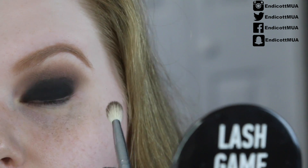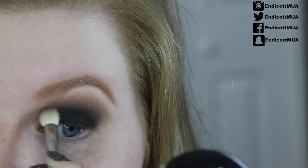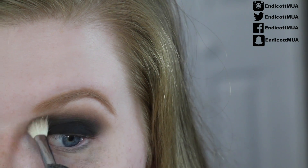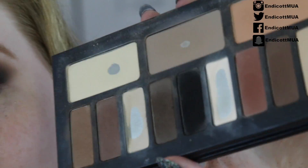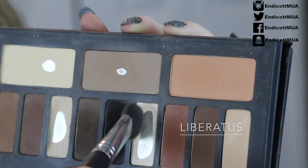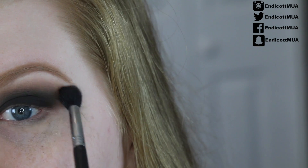Now go back to the dark brown shade and pick up a little bit more color and take it right above that black so we don't get any harsh edges. Use windshield wiper motions or small circular motions — however you like to blend, just make sure you blend. Once that's blended, I'm going to take my large Sigma E50 fluffy brush and go in with the white shade to put that right on the brow bone. Then lightly go back in with the first blending brush to blend everything once more.